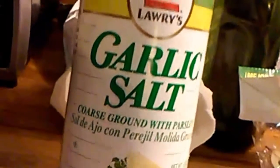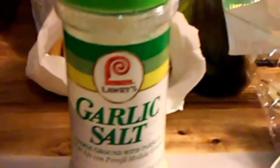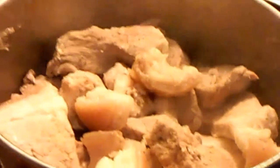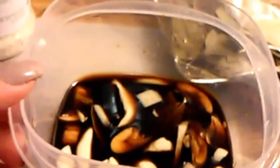And this is the garlic salt that I'm using for boiling the pork. Just eyeball it because I don't know how much pork you're going to use, but for mine I use probably one teaspoon of garlic salt added to the boiling water, then drain it.